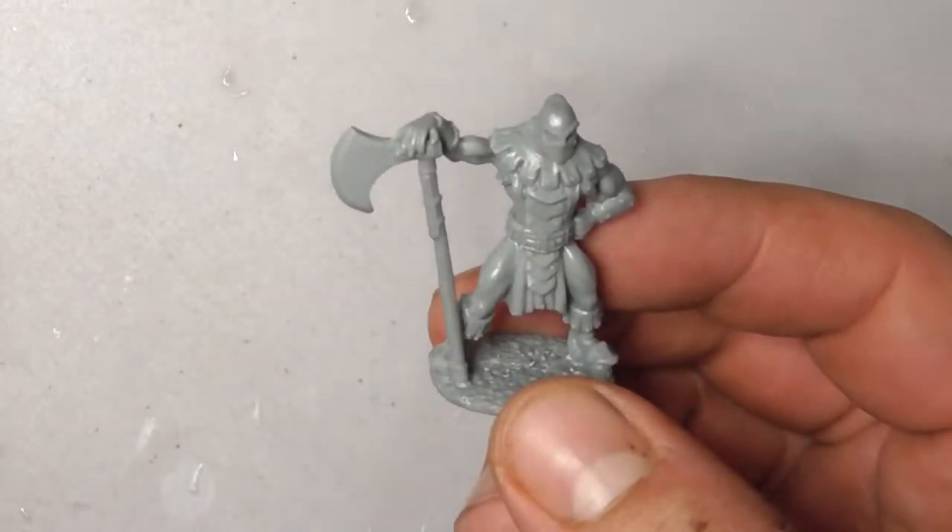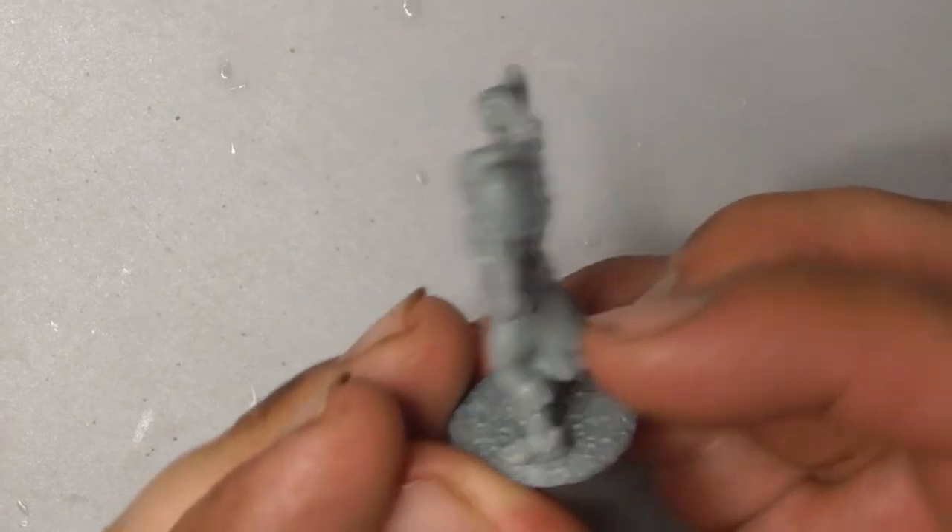Hey there guys, today we'll be painting the Executioner from Reaper Miniatures to the tabletop level standard.